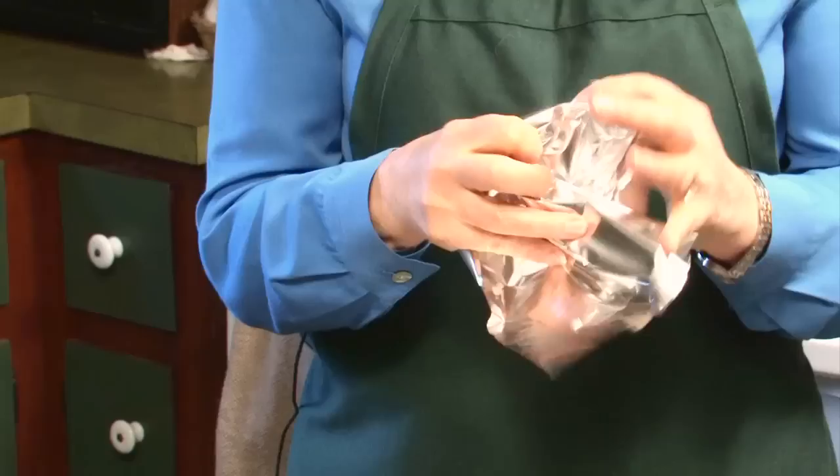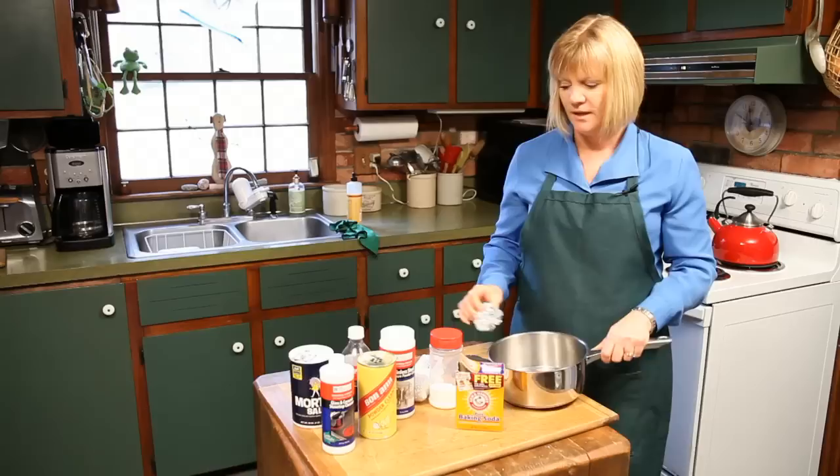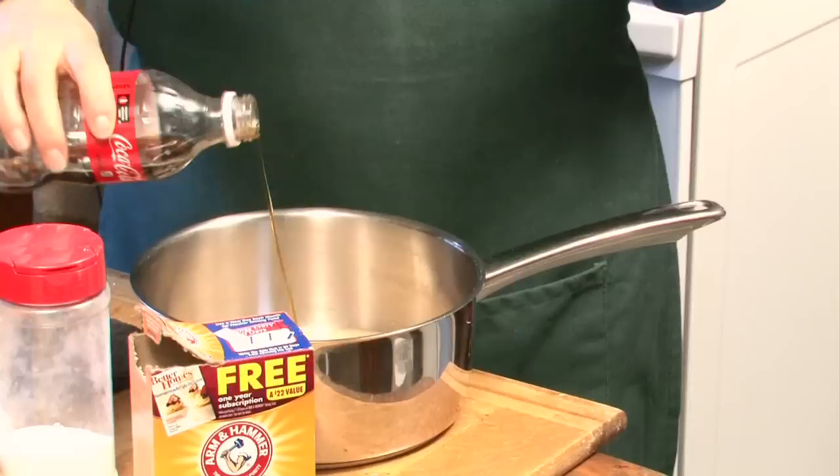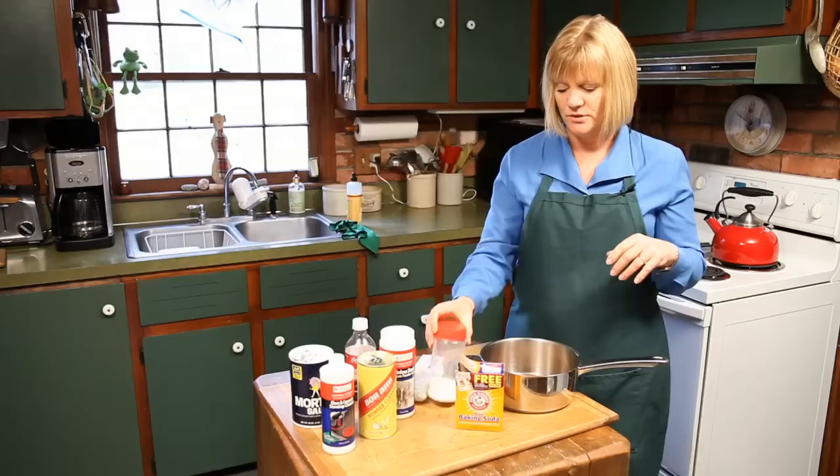A couple other things you can try as well. There's always foil — just ball up some aluminum foil and use that on something that's not coming off in the pan. And always Coca-Cola. Have you ever tried that in a pan? It's actually really great. Just put a layer of Coca-Cola in the bottom of the pan and leave it sit for a couple hours, and really whatever's stuck on the bottom of the pan will come right off.